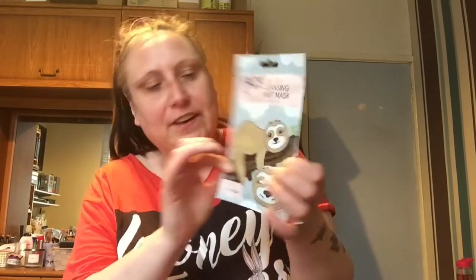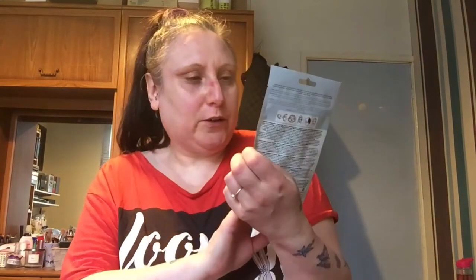Hi everyone, welcome back to today's video. If you saw my cherry tool haul, you'll know I picked up this sheet mask and said I'd do it on camera, so that's what I'm doing now. My face is already cleansed, and if you've seen one or are seeing one after this, we're meeting in the bathroom — I'm doing the cleanser too. Anyway, I'm going to get into this and try it out.